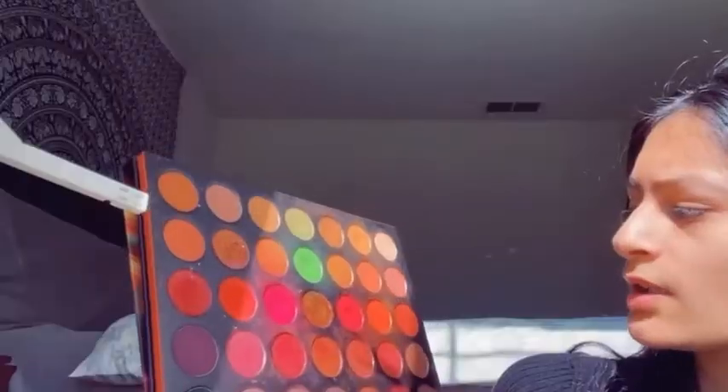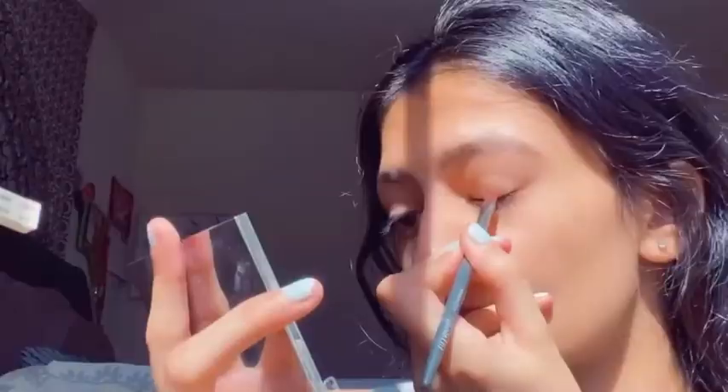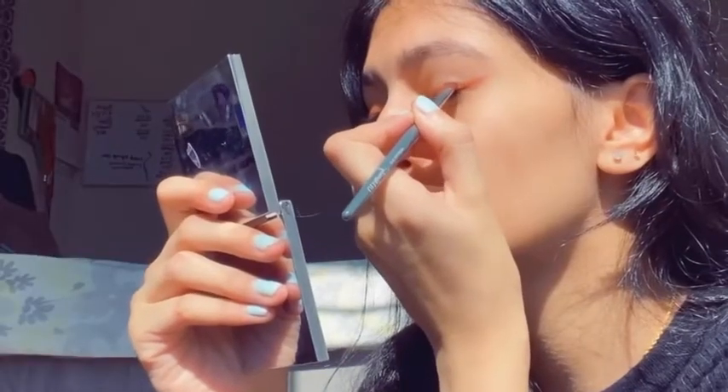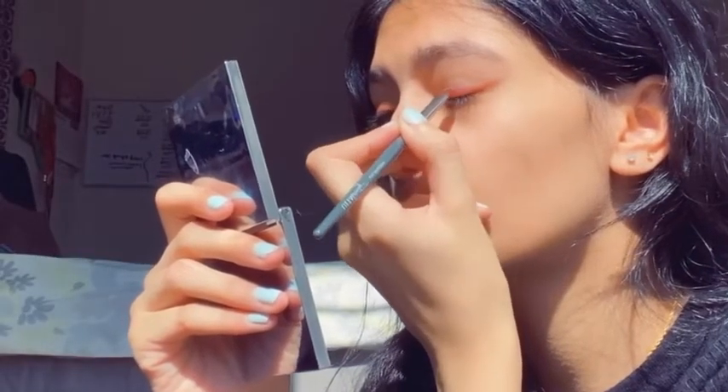First I'm coloring using orange, and now I'm gonna do the purple over it. I don't know if you guys can tell — I just did my first look. Now I'm gonna do the second look.